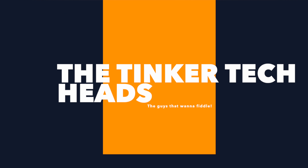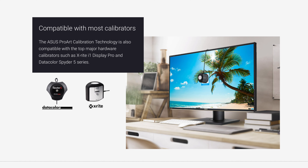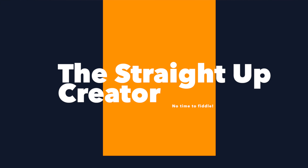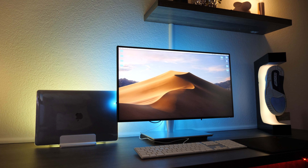Now if you're thinking you don't really know how to color calibrate a monitor, don't worry — you're not alone. The majority of photographers and videographers out there have no idea how to calibrate a monitor. With ASUS ProArt you've got two options. Number one, for those who want to tinker, you can color calibrate this thing to a T. It's compatible with most color calibrators like Datacolor and X-Rite. But if you're like me and just want to know it works straight away, ASUS ProArt has your back.